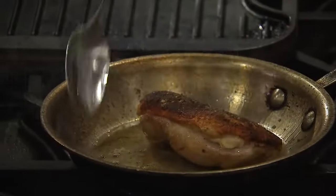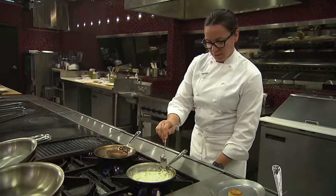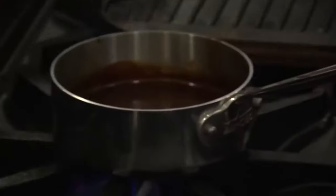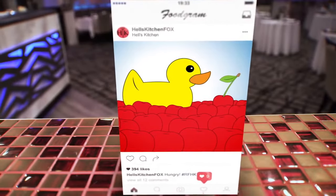We're going to allow this duck breast to sit on its belly side for about two minutes, let it rest, and then it's finished. We'll reduce these leeks just a touch more and also heat up our sauce — a red wine demi that we've added Washington State cherries to. Cherries and duck: such a classic pairing.